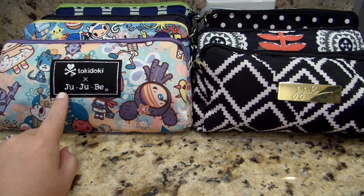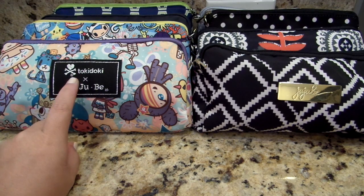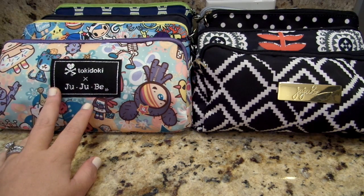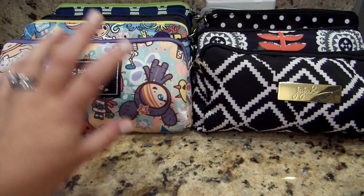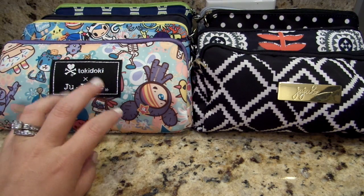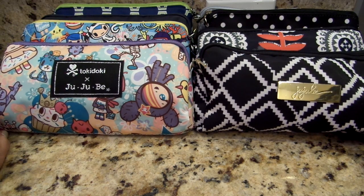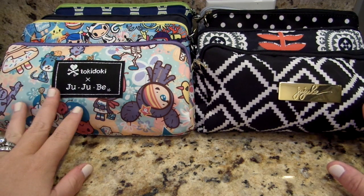I think that this particular piece in the Jujubee three-piece set is really underrated. A lot of people post that they don't know how to use the medium set pieces and they're looking for ideas, and some people just flat out don't like the medium piece for whatever reason. The small is really cute and compact for tiny little essentials and the large piece is perfect for diapering needs and little clutches to go out. A lot of people get a little confused on the medium set pieces, but in actuality the medium set piece is probably my most used piece.